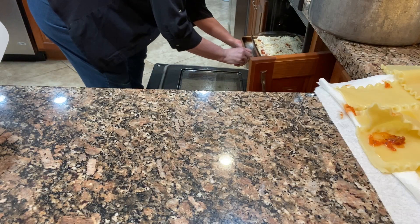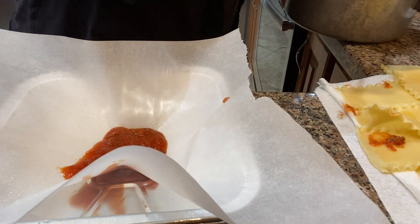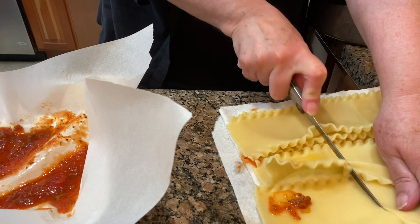Into the oven this goes for 30 to 45 minutes at 350 degrees Fahrenheit. So on to making the smaller lasagnas that are going to go into the freezer.